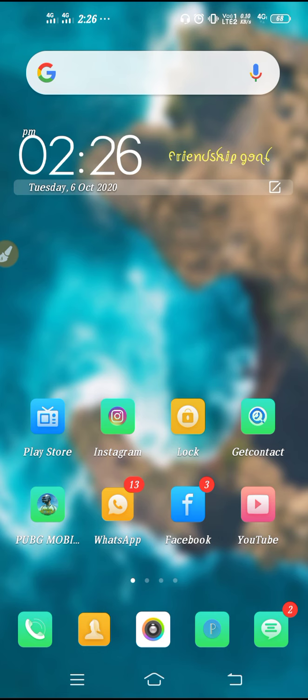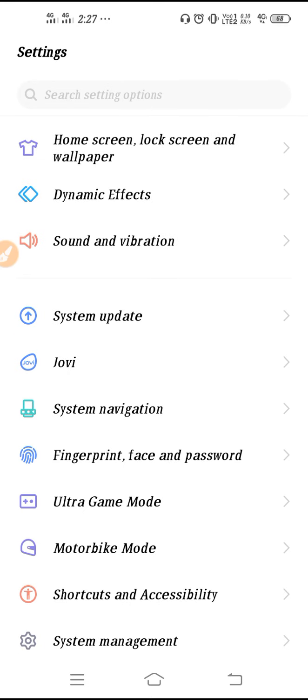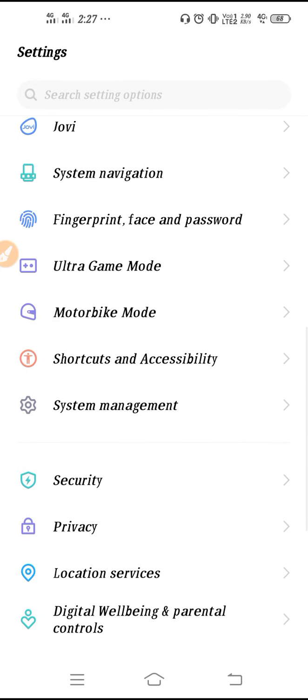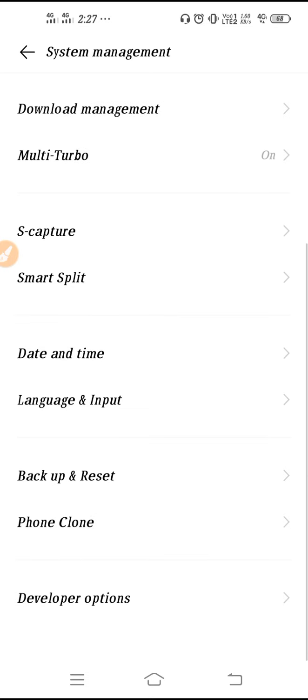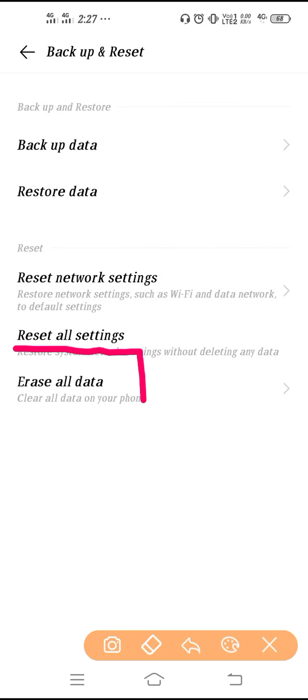If you have tried all the solutions and unfortunately the problem doesn't get fixed, then you have one last option. You have to reset your phone. Go to Settings, then System Management, then Backup and Reset, and click on 'Reset All Data'.